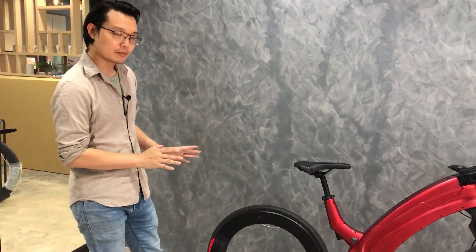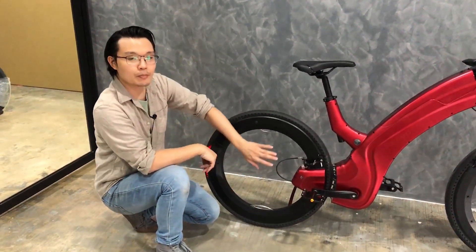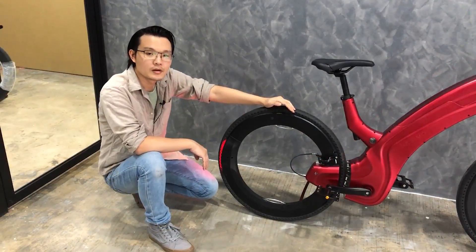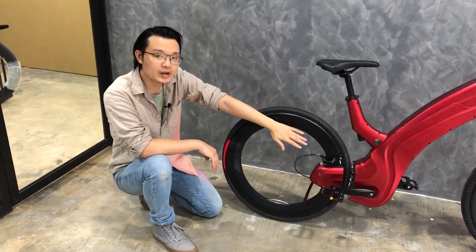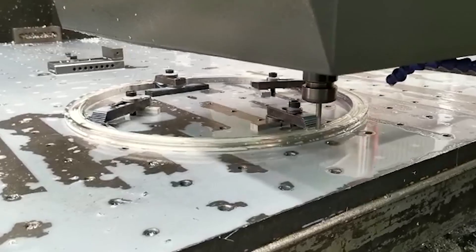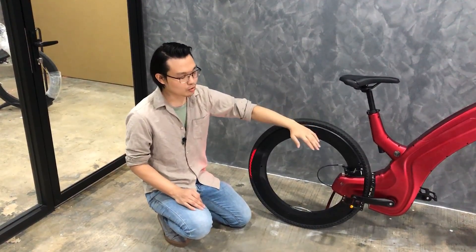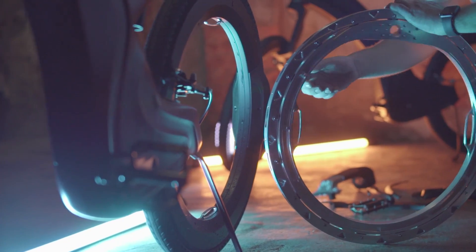The most intriguing part of the bike has to be the hubless wheel. The working principle is actually pretty interesting. The wheel consists of an inner ring and an outer ring. The inner ring is mounted to the frame while the outer ring holds the tires in place.